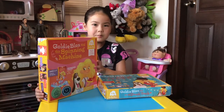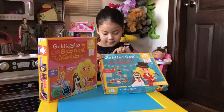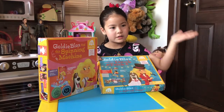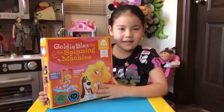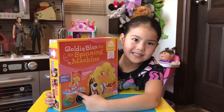This is my second GoldieBlox set. My first one I got in Colorado — it's GoldieBlox and the Dunk Tank. The engineering concept for that one is Hinge, where the dog falls in the water. The engineering concept for this new one is belt drive, and it comes with a book and 33 pieces.